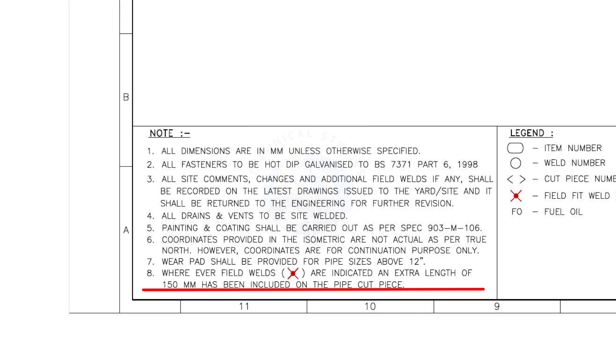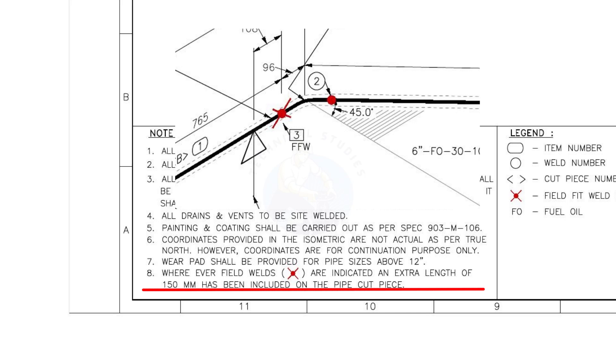Wherever field welds are indicated, an extra length of 150 mm has been included on the pipe cut piece. This means you need to add 150 mm extra on a pipe wherever the field weld symbol is shown. This is the most important thing to apply during fabrication.